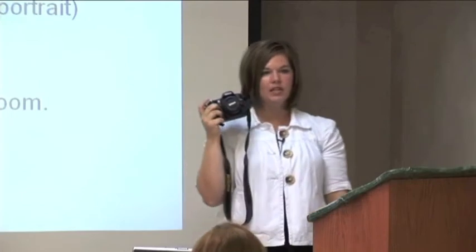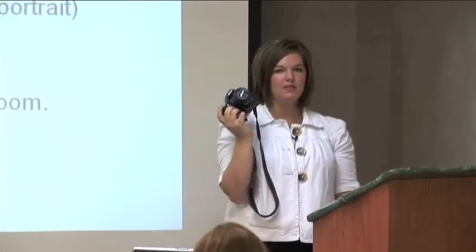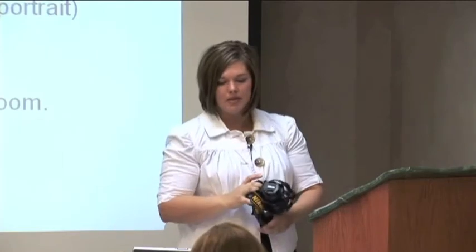But it doesn't zoom, so instead of zooming, I'm the zoomer — I'm always moving back and forth getting the right spot. It's kind of annoying, but for the price it was really inexpensive to get a low aperture lens. If you get a low aperture zoom lens, you're talking thousands of dollars, which would be awesome to have if you're willing to fork out the money for it.